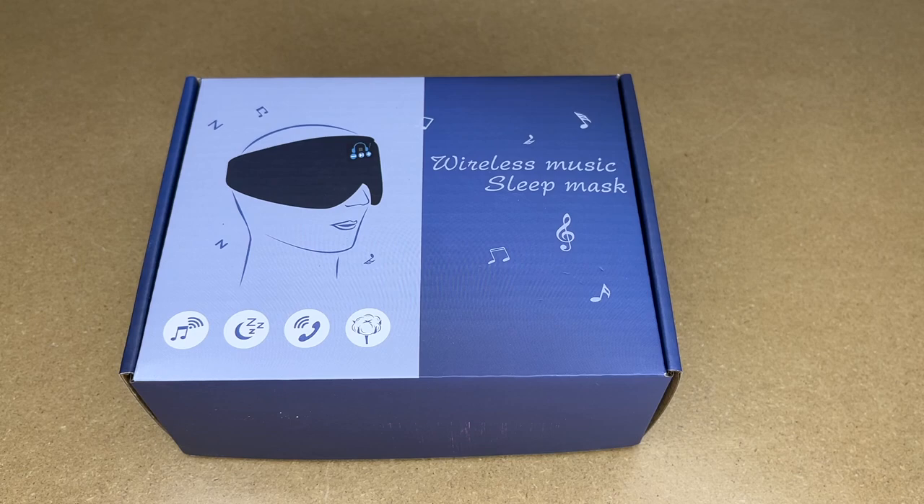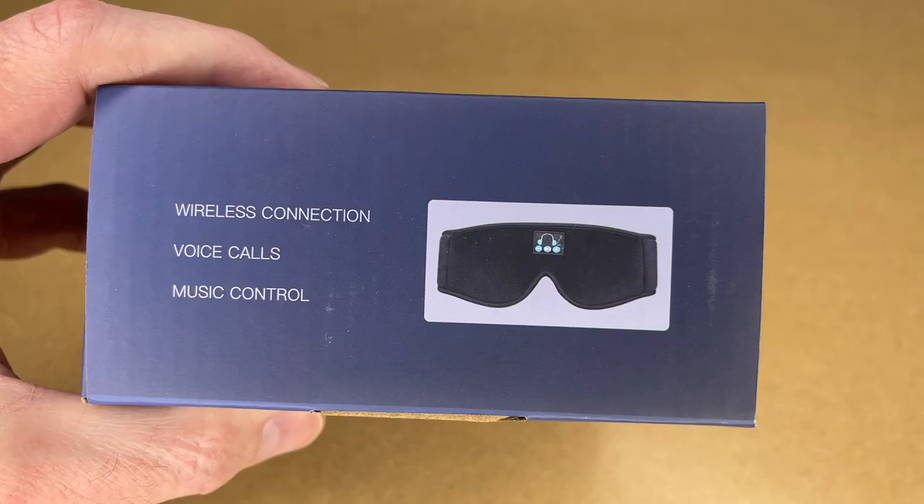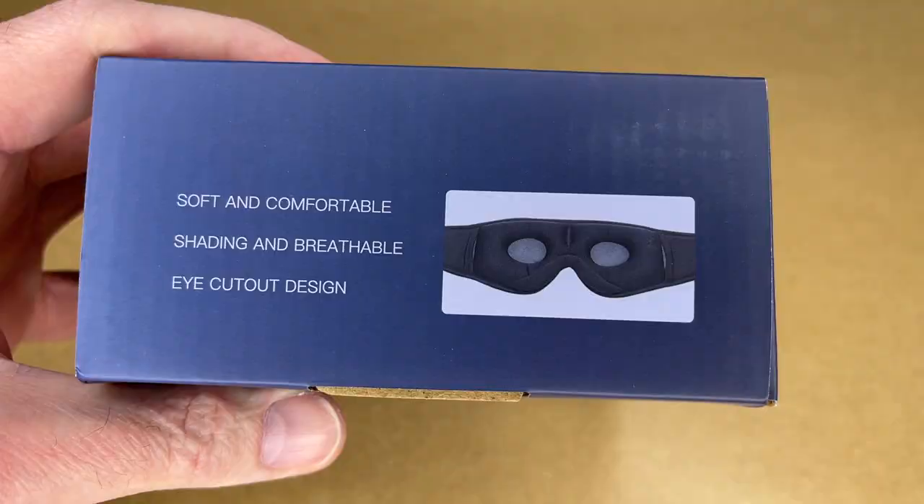Welcome! In this video I'm going to be taking a look at the Yontoon Wireless Music Sleep Mask. This was provided to me by the distributor, but they're not compensating me for this video and they're not reviewing it before I post it. If you find this video helpful and you want to purchase one, I'll put a link in the description on Amazon, and if you use that link it helps me out a little bit and doesn't cost you anything extra.